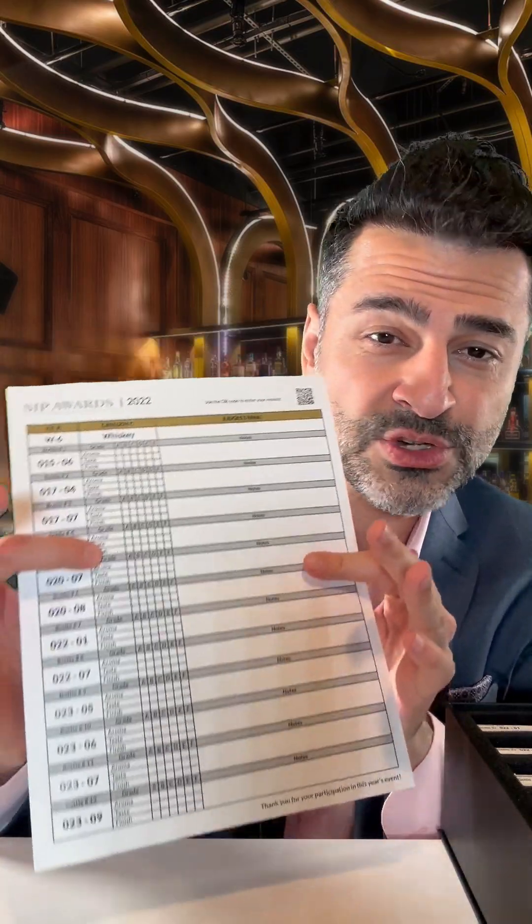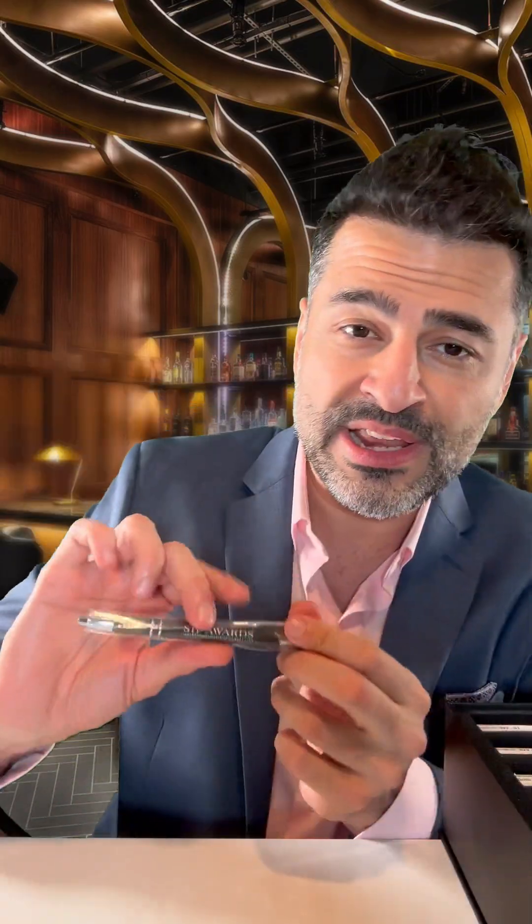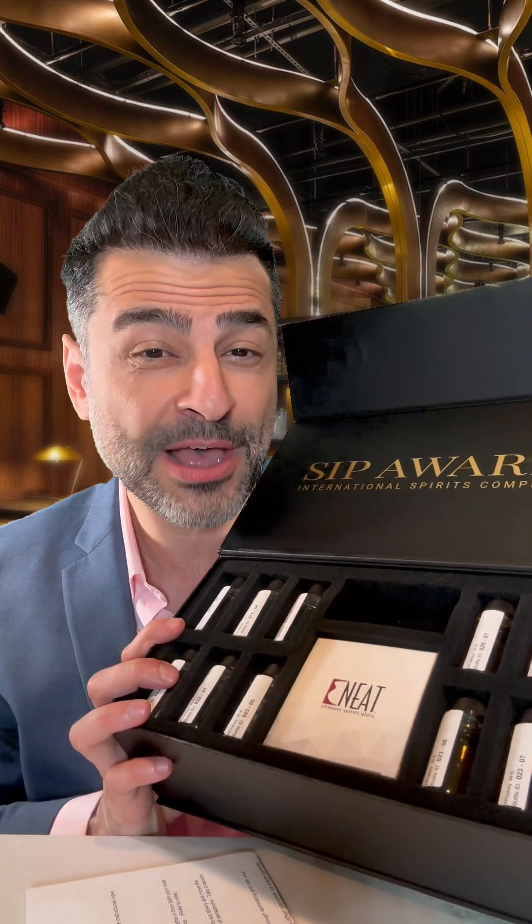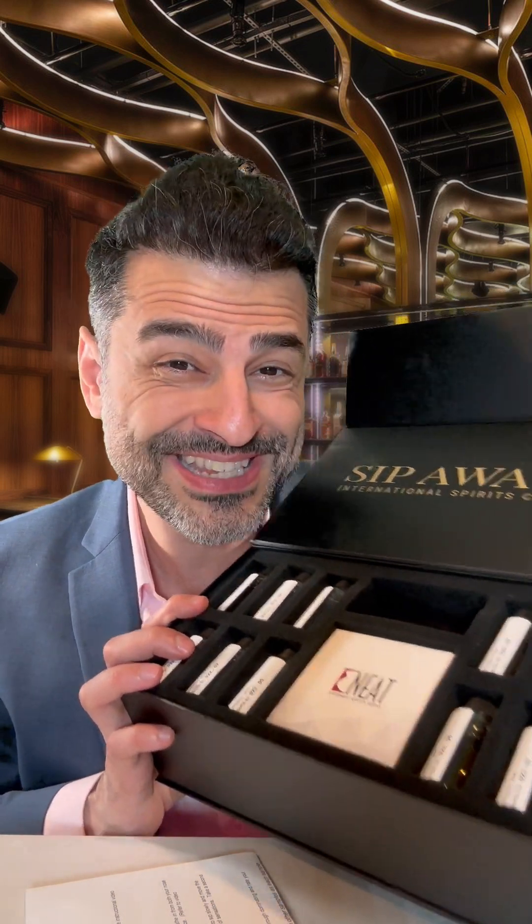First, let's go through what's included in your kit. You've got your instructions on how to take notes, as well as the submission process and your submission form. We've included your SIP Awards pen, a palate cleanser which is coffee beans, and your neat glass, which is scientifically proven to get the most out of each sample. And of course, in a blind tasting like no other, you're getting a variety of 12 spirits from around the world that you're going to be evaluating based on aroma, taste, and finish.